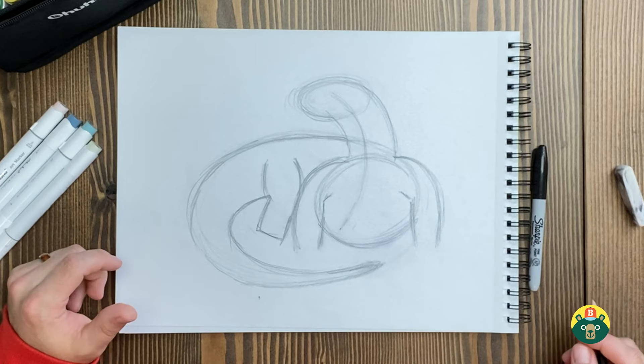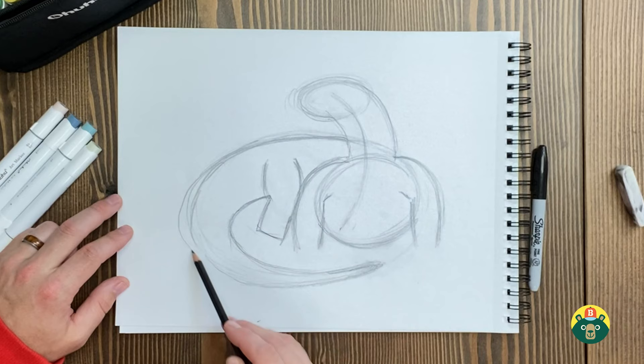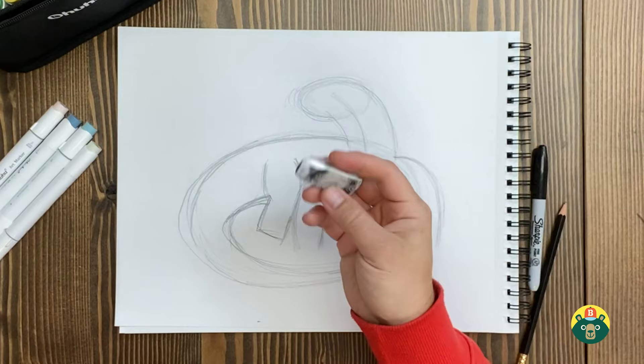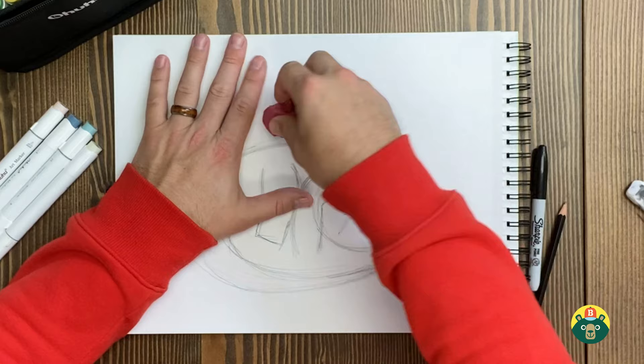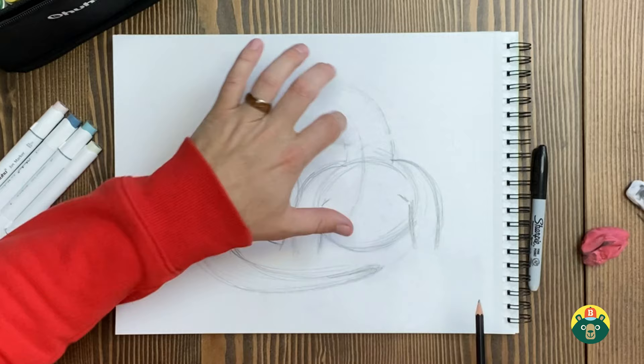I think this guy's arms look a little big — let's maybe make them a little smaller. I have this kneaded eraser — it's a different type, it stretches out and doesn't erase 100% but softens things. This hard eraser takes all the lead off completely. So sometimes what I do is either sketch lightly to start, or use the kneaded eraser so you can still see that main shape and build off of it. So let's kind of expand this body a little and fix those proportions.